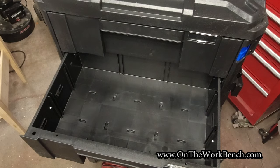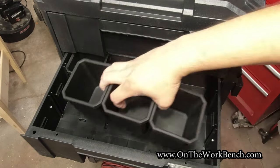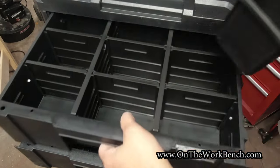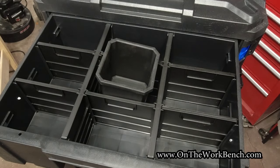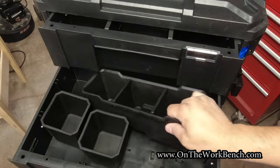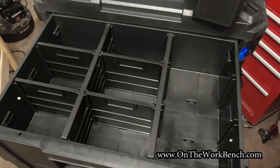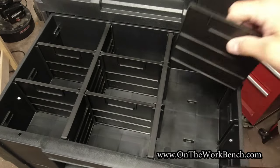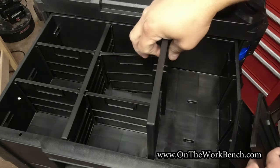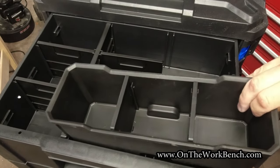We can also fit the organizer trays from other pieces of the system into here if we want — no problem. But if we take one of the individual dividers and try to put it in the modular cells, that does not work. Pull out two slots and try sliding in the three-in-one tray — nope. To go the long way we'd have to pull out another one, which means losing even more structure and support, and even then it still does not fit. You basically have to take all of it out to make that work.